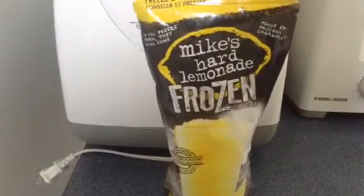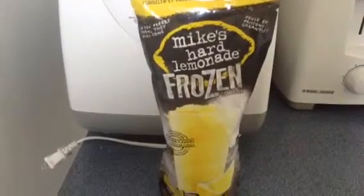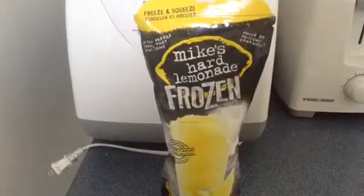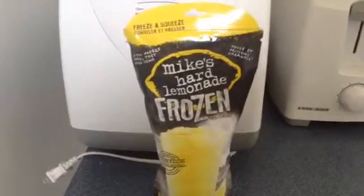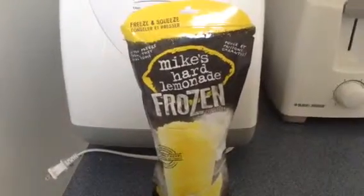In celebration of going as close as I could to two weeks with reduced sugar, I've decided to have one of these. You just freeze them, and when you're ready to have it, cut it, put it in a glass, and let it melt. I'll let you know if it was any good.